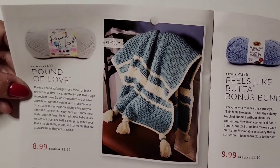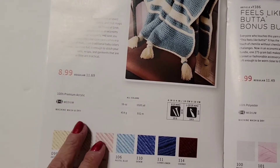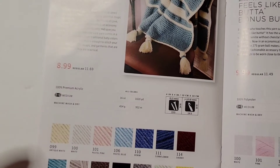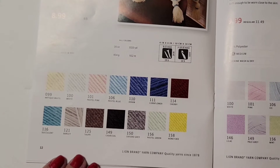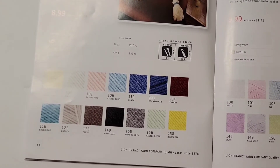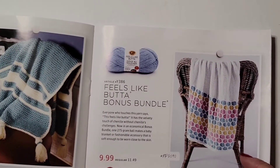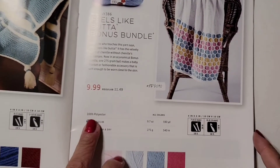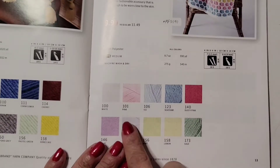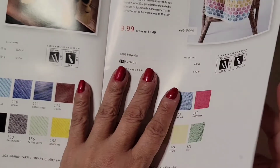And this one says Pound of Love — $8.99, was $11.69, 100% premium acrylic, 4 medium, 1,020 yards — for $8.99, not too bad! Machine washable and dry cool — you can make blankets out of that. And then this one says Feels Like Butter — $9.99. That's a pretty blanket. It's 100% polyester, 4 medium, machine washable, 590 yards. So 'feels like butter' means it's probably really soft.